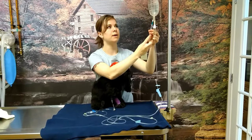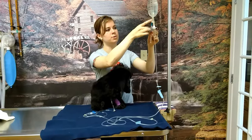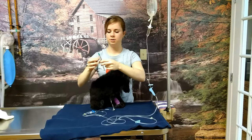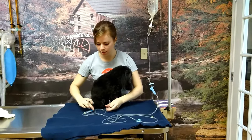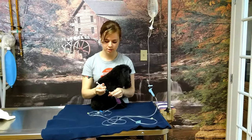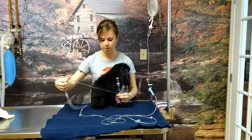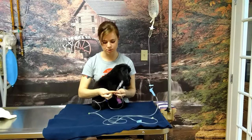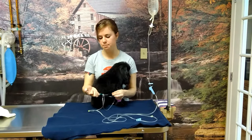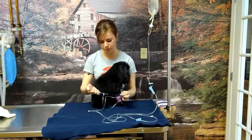Draw up a good amount of the fluid, flick any bubbles out, and push any bubbles out that you find. Then you put the syringe into the port that is closest to your pet, just like that.